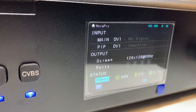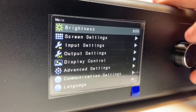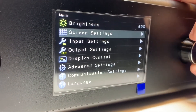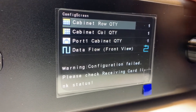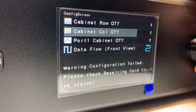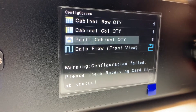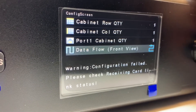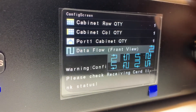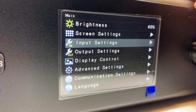Now the processor is on and we're going to scroll through the menu. First is brightness — click once to adjust it, then click again when done. Screen settings is where you do a quick configuration: tell it how many rows and columns you have in your video wall, how many panels or frames you have on data port number one, and the data flow from a front view — which configuration you've connected your data cables. Once you're done, a lot of times your screen just works if it's a rectangle.